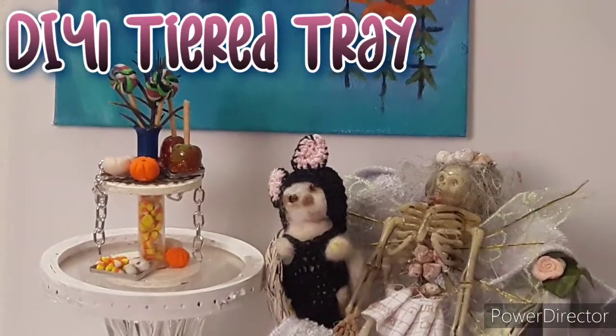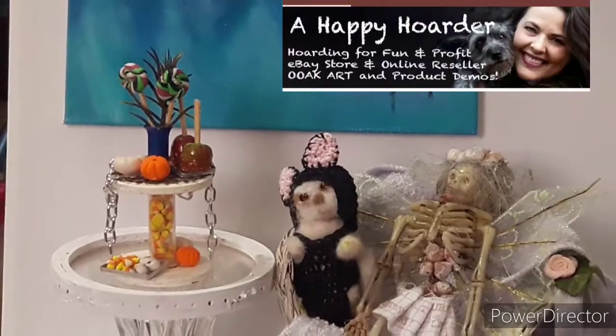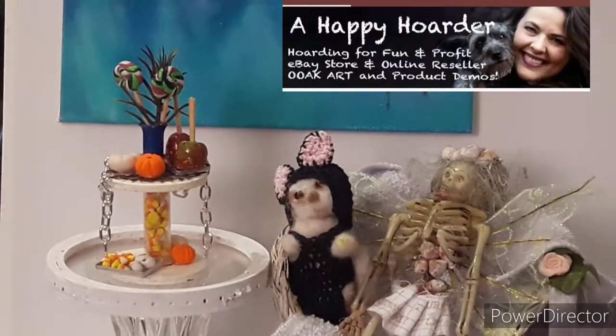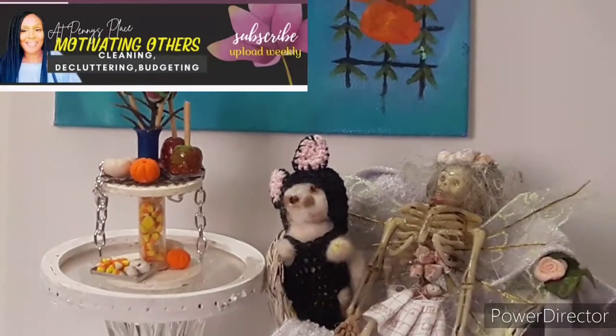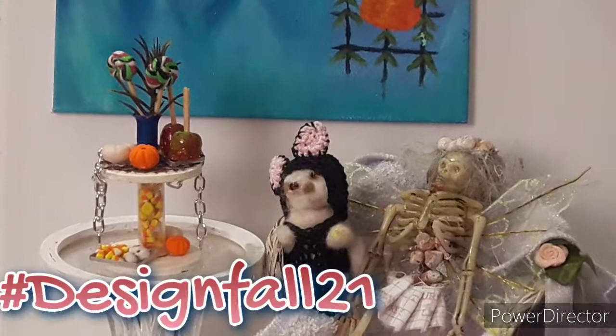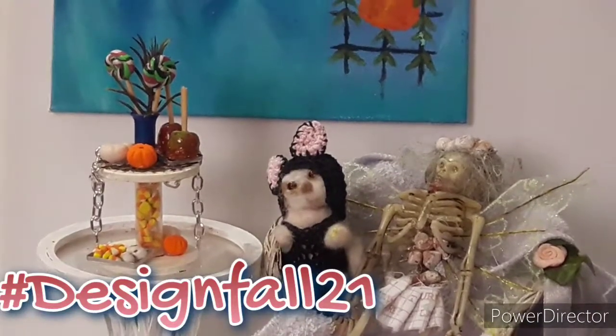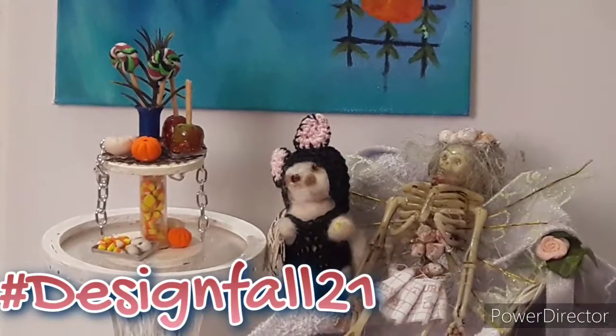Hi everyone, welcome back to the channel. I'm Erika, and today's video is an open collaboration hosted by A Happy Hoarder. At Penny's Place, there is a hashtag — I believe it's hashtag Design Fall or Design Fall 21. Either way, I will link it on the screen and in the description box down below as well.